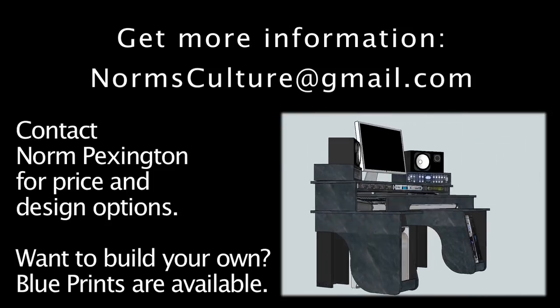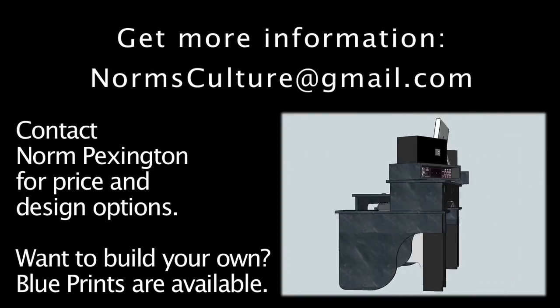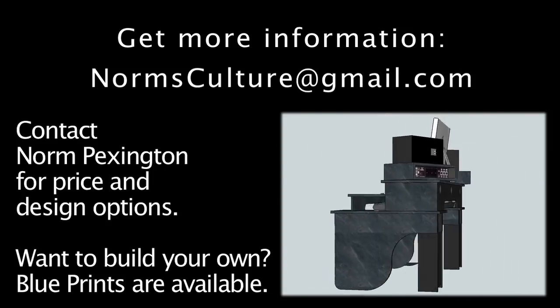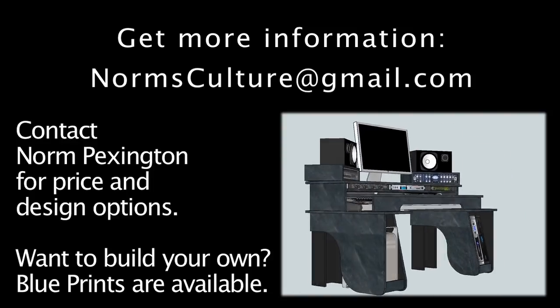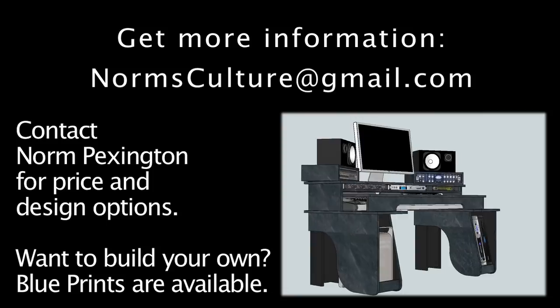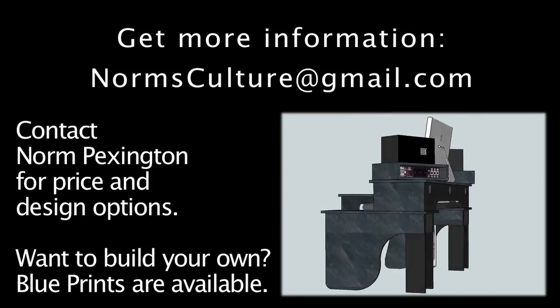Also, if you want to build your own, there are blueprints and a cutting schedule that will help you make sure you get the maximum use out of the materials that you purchase for this. Again, send your emails to normsculture at gmail.com. Happy productions!